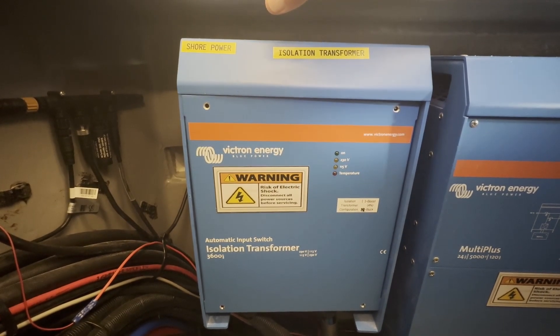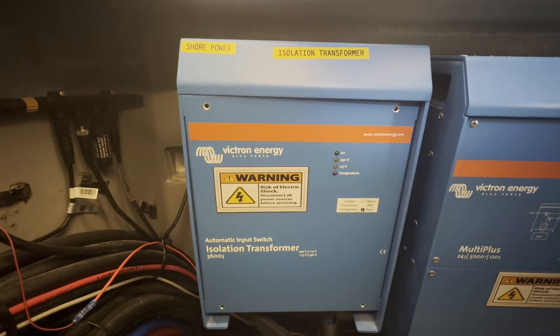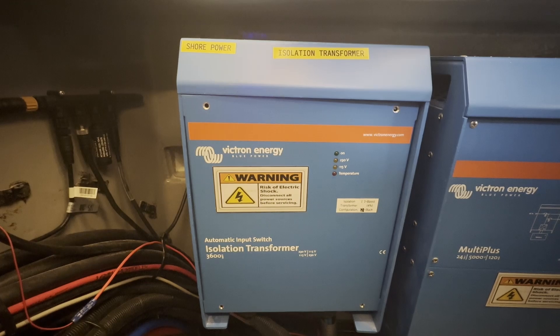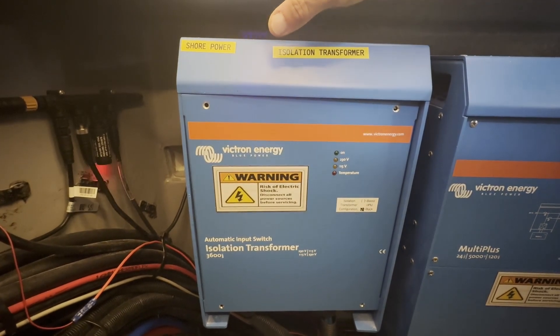The reason they do that is because oftentimes at a dock there's a good distance for the power cables to run from the dock's transformer — where they get their power from the power company — so the voltage is going to drop some by the time it gets to your boat and might be too low. The four percent boost compensates for that.